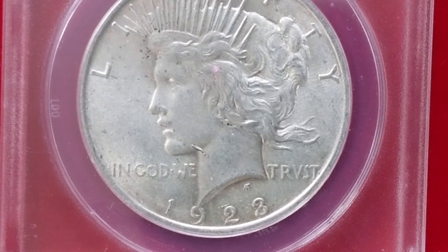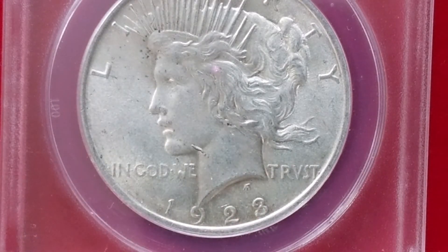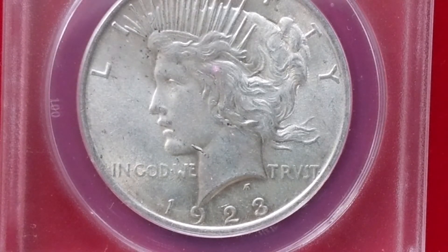This is an error variety, actually. You can see the so-called whiskered jaw — it's an error on the die made at the time of manufacture, so it's not a regular thing.